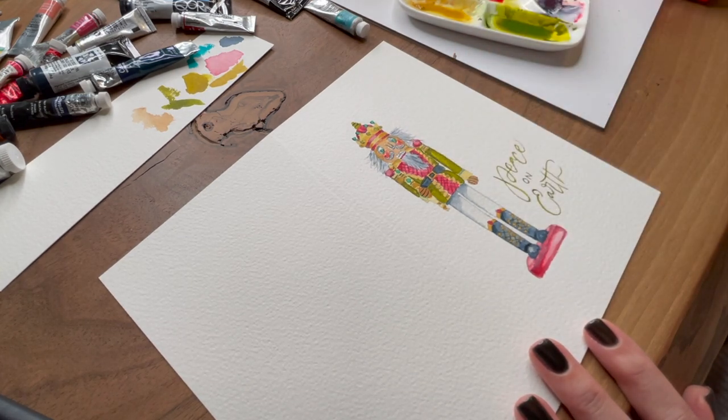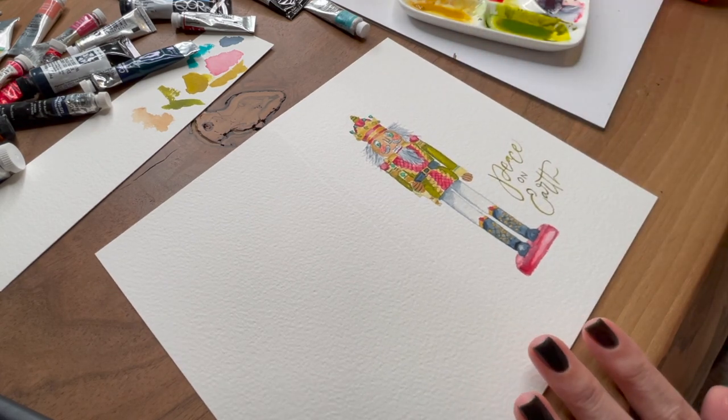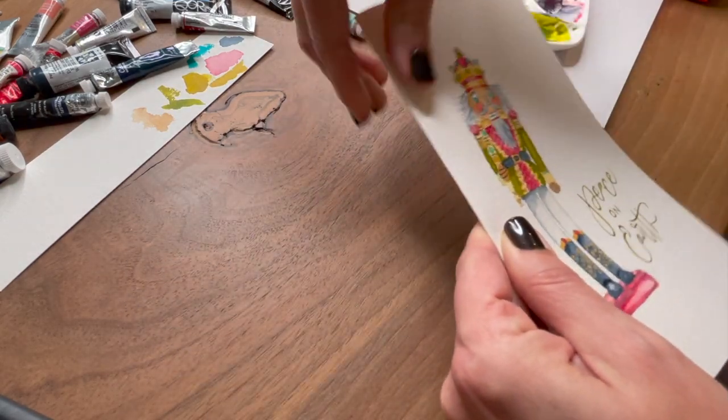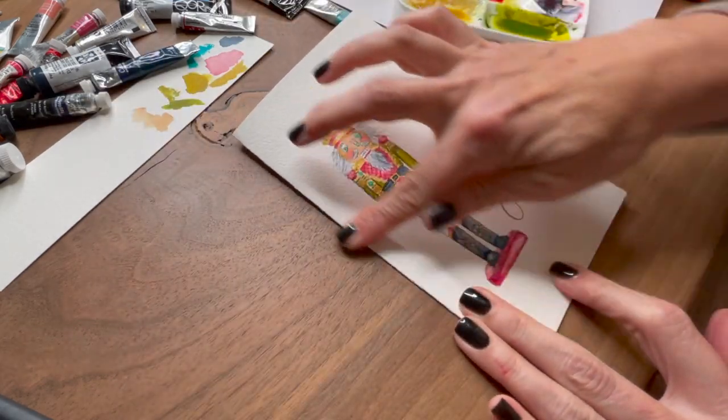I wanted to create a freebie that could help you paint and make a greeting card — all you have to do is fold and score your paper and you have a beautiful greeting card featuring our little nutcracker.